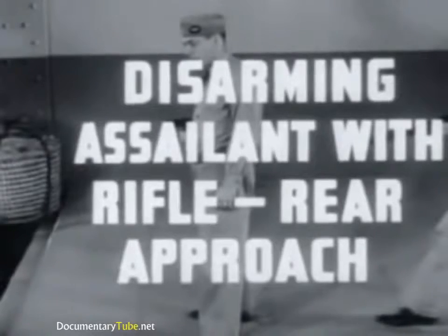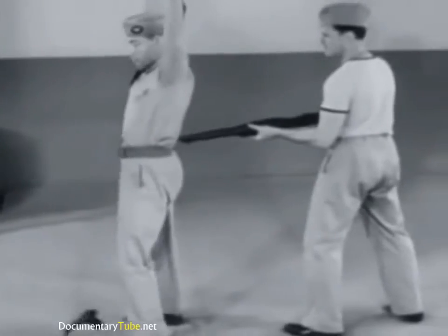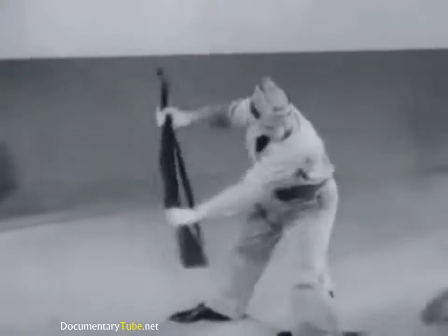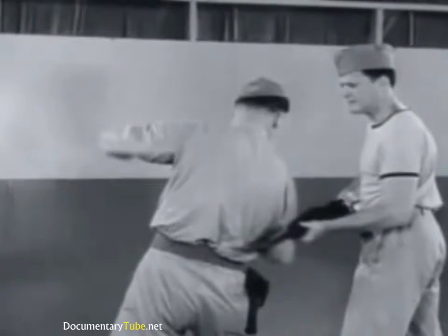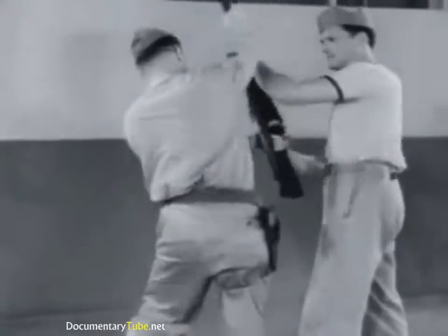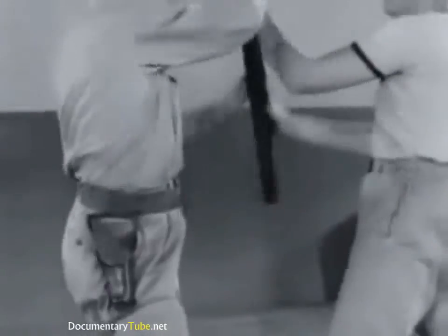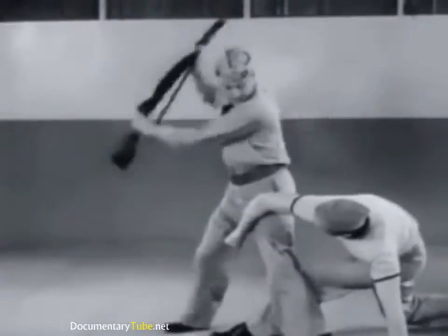Disarming assailant with rifle, rear approach. The first downward sweep knocks the barrel out of line of fire or thrust. The hands are then shifted to the breech and barrel, and the rifle twisted to the left. In a quick reverse twist, step across in front of assailant, throwing him off balance, and crossing his arms to break his grip.